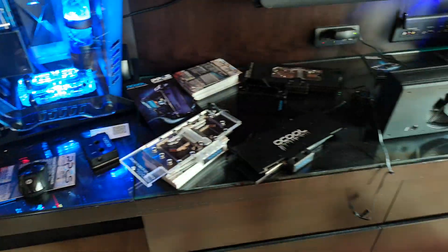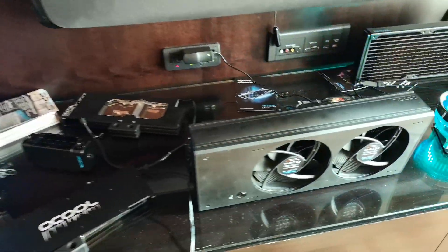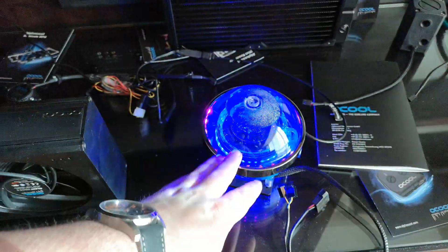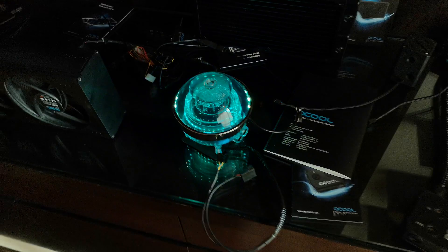We've got all of the products, which I'm sure by now you've seen from our partners. I mean, look at that ice ball. Ooh, ice ball. We like that. We like that a lot.